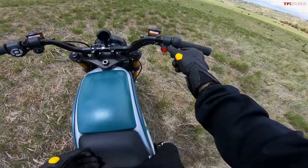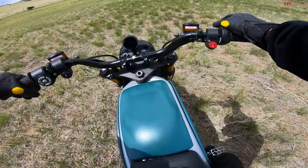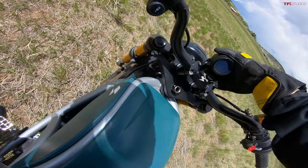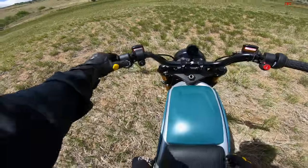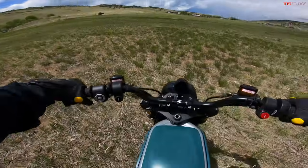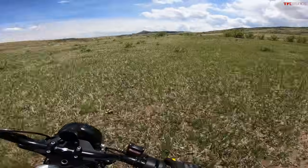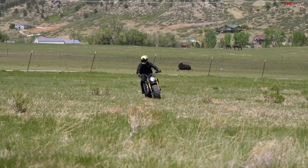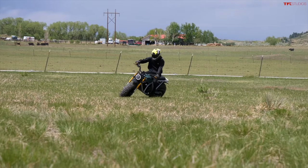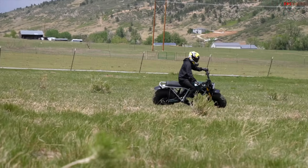Flipping the power on, the screen takes a second to come to life, but once it does it looks pretty good — held up with a higher quality aluminum GoPro mount. We're in neutral, hold the button, and let's go. Twist the throttle and here we go. The tires are so wide that I feel like I can get a decent bit of lean angle into this bike and still have big tread blocks on the ground, letting me lean it over a lot further than I probably would on another dirt bike.